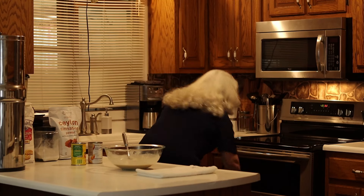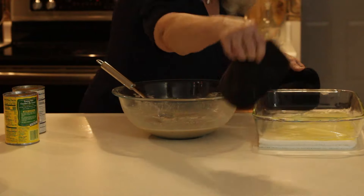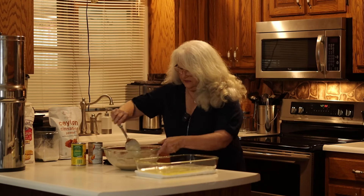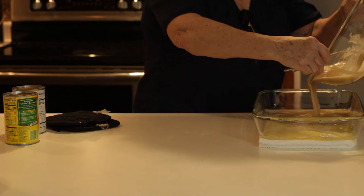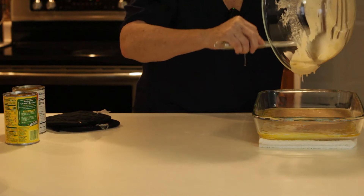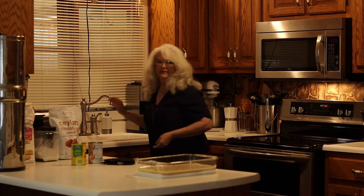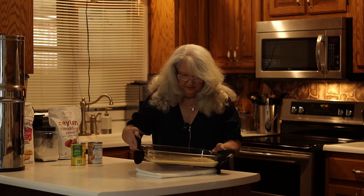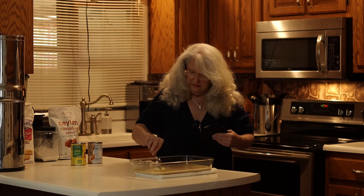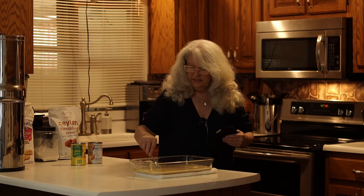I believe our butter is melted, so we'll go get it out of the oven. Make sure to put it on a towel or something so you don't burn your counter. Stir your mixture again just to make sure it's still all stirred up, then pour it in on top of the butter and level it all out, making sure the butter is evenly distributed.